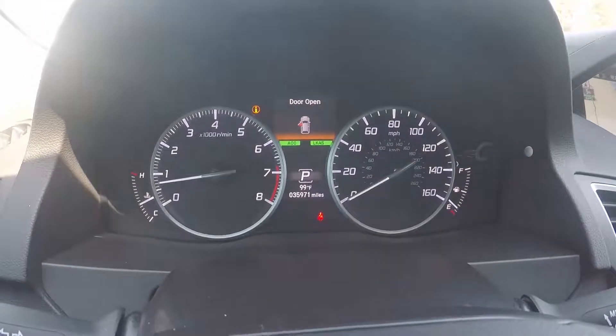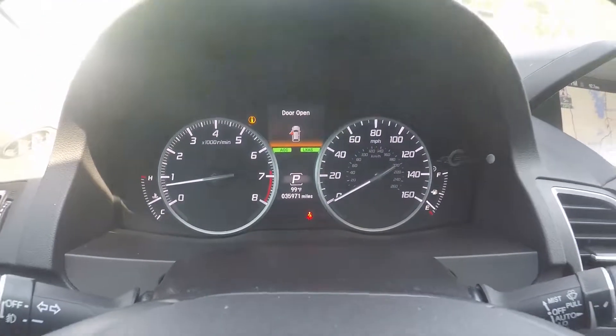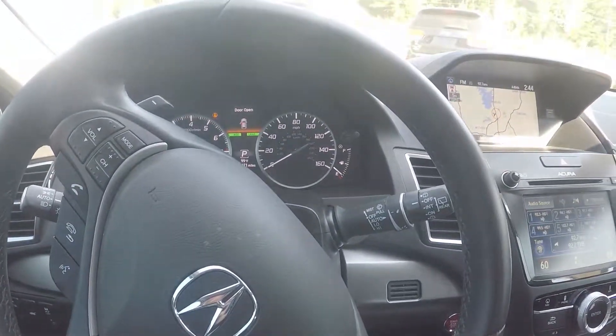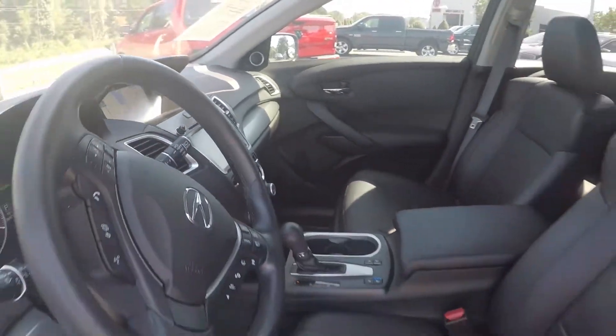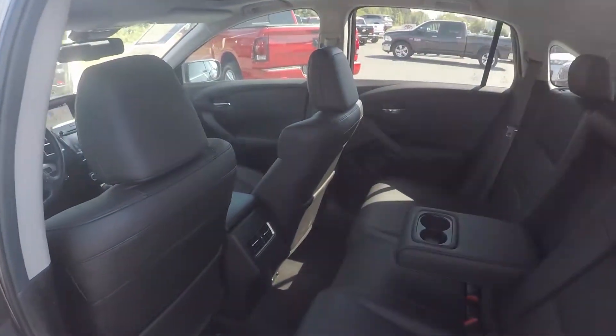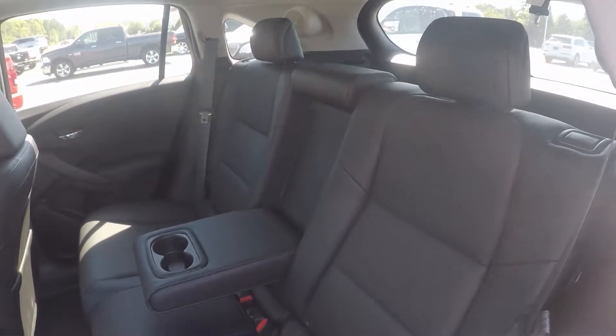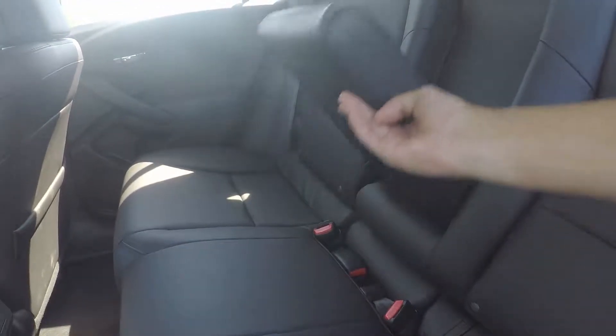On the odometer, this vehicle reads 35,971 miles. We'll look in the back seat now — we do have a nice leather seating surface, very well kept and managed. The armrest with a cup holder here in the middle.